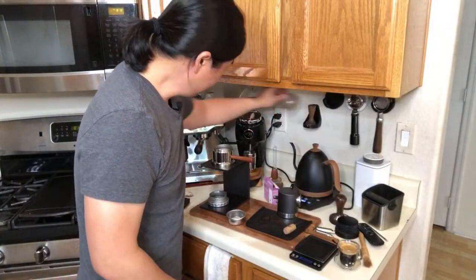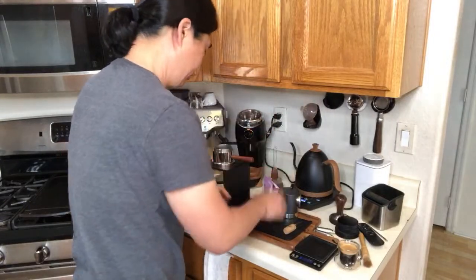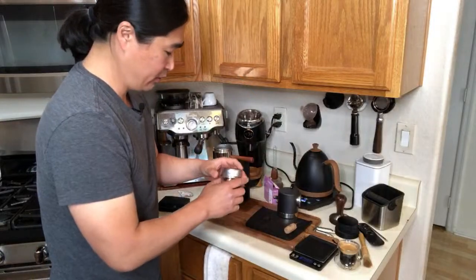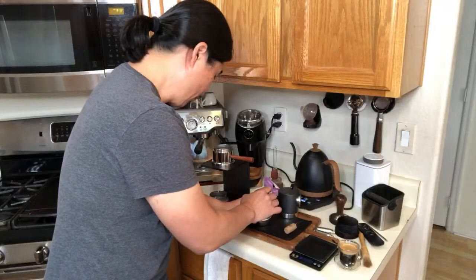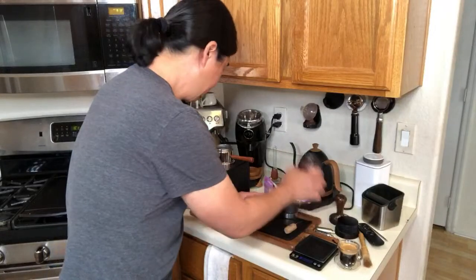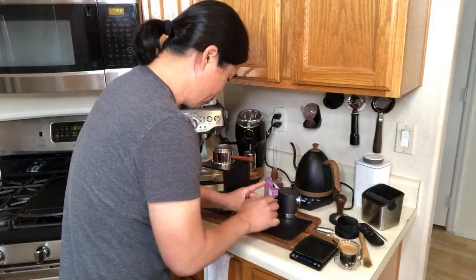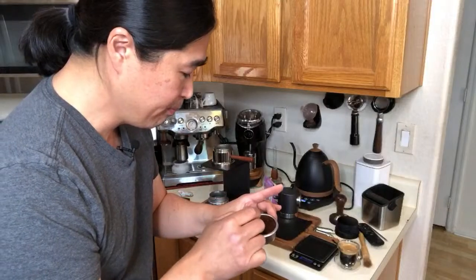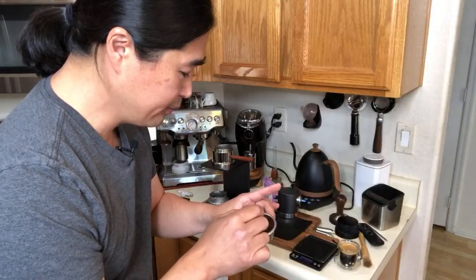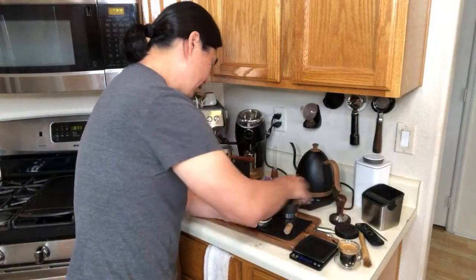I'm just going to pump. The water is boiling nicely. I'm using my puck rake to distribute. It's a little tedious process, but it does pay off.